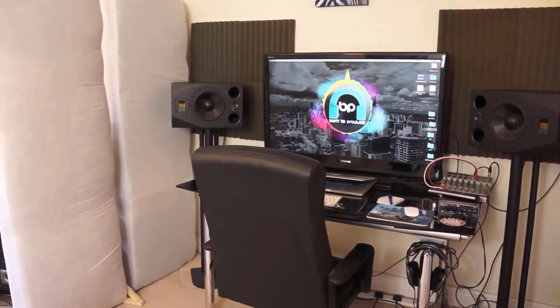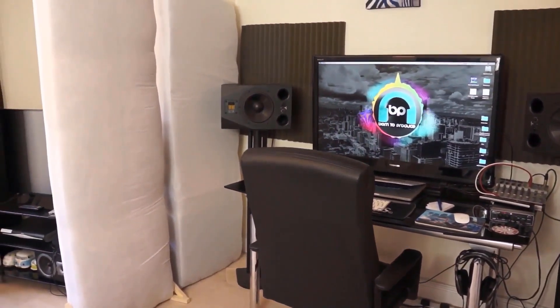Of course, the space you record in will have an effect on your recording, so we'll look at your recording environment to make sure you're getting the best possible sound and how you might be able to improve it.